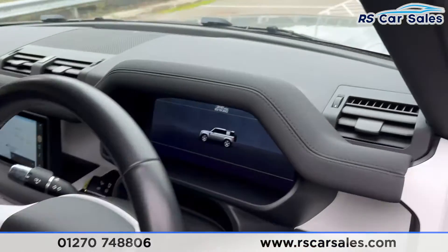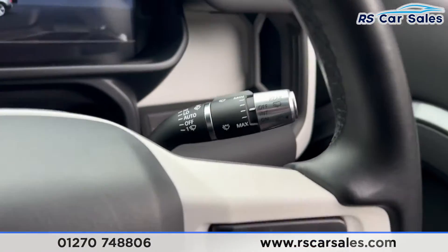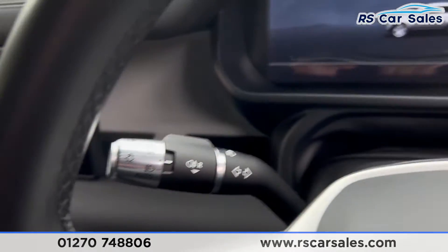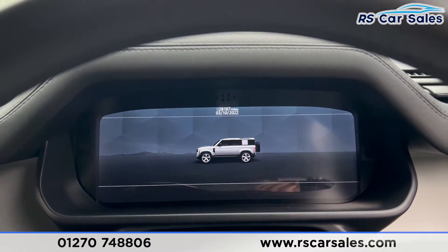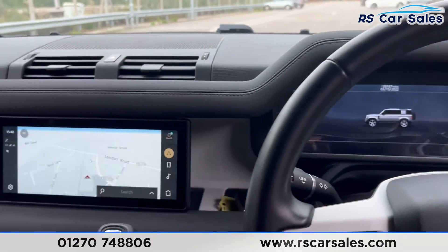There's the multifunctional steering wheel. Inside you'll find auto wipers on the stalk and auto lights as well. We also have a digital dashboard — if you'd like to see all the different views, please check out the pictures on the website.